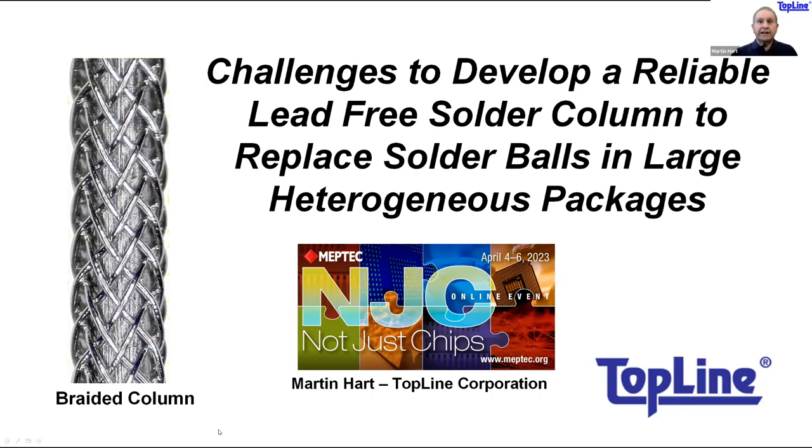Thank you, Dave, for the introduction. Welcome, everyone, and big shout out to Alfred — that was really a remarkable presentation. Today, I'm going to address ways to make those extremely large chips more reliable by using solder columns rather than solder balls as an interconnect between the bottom side of the chip and the PC board.